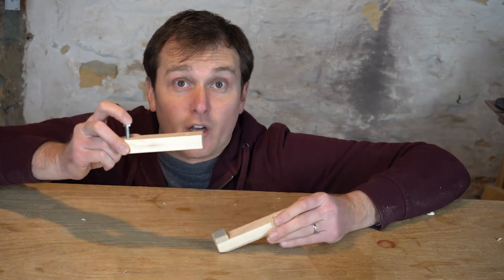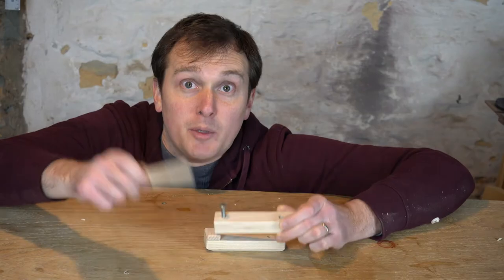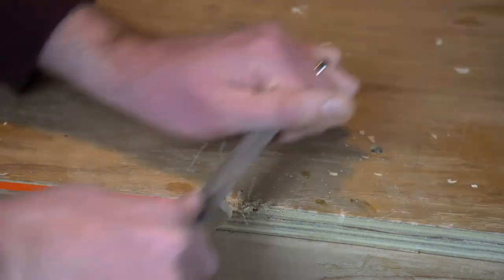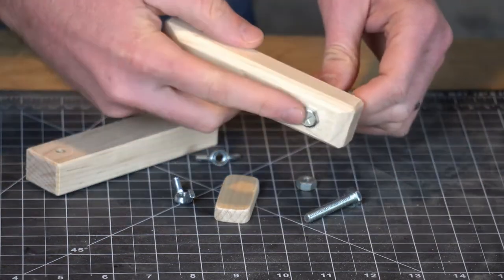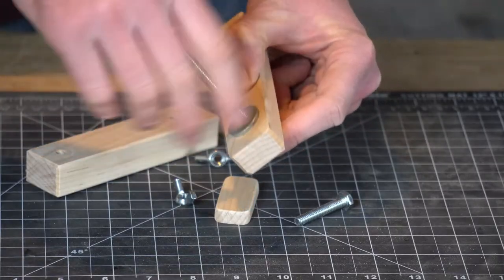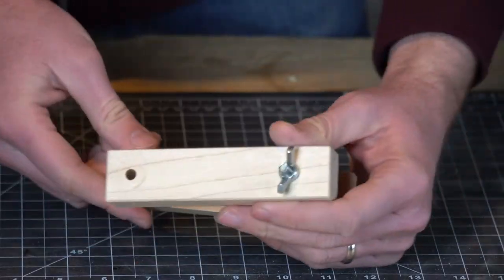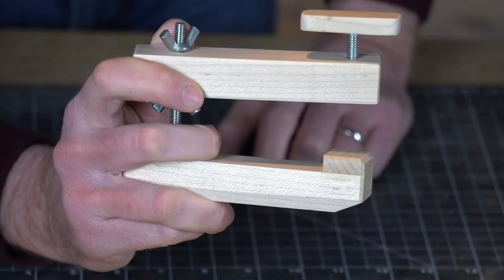I've got my lower jaw and upper jaw ready to go. I'm going to use this bolt here to actually clamp on the bridge, and to make that easier I'll use some scrap wood to make a quick knob. We thread our bolt through the hole on the lower jaw and seat the bolt head into the recess we cut earlier. We add a nut and washer to make sure it doesn't move. I'm going to use a wing nut on both sides of the upper jaw — with the first wing nut in place, add the upper jaw, and thread on the last wing nut. The hole on the forward part of the jaw gets our last bolt and we add the knob we cut.